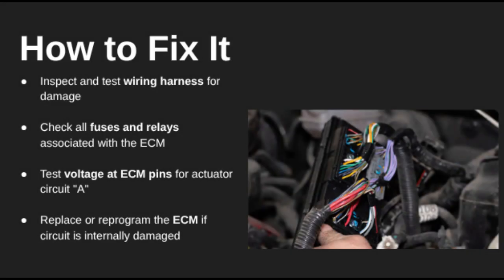So how do you fix it? Start by checking the wiring harness leading from the ECM. Look for any signs of fraying, breaks, or corrosion. Check all fuses and relays tied to the ECM's power supply.